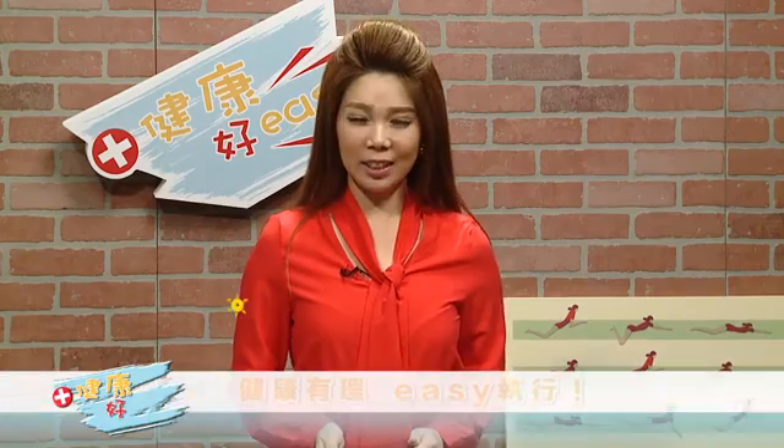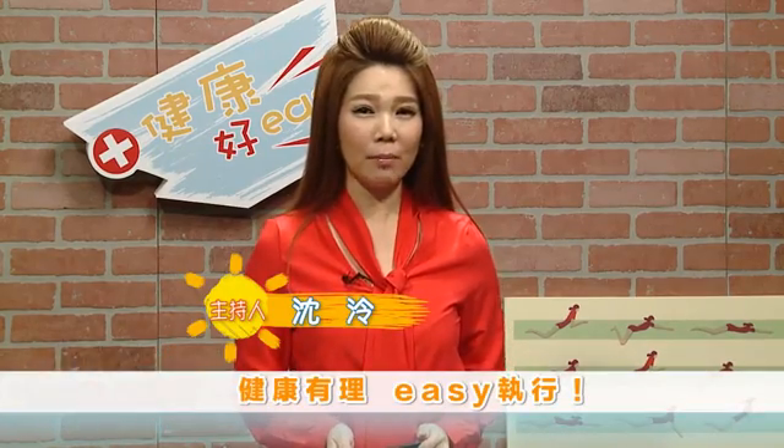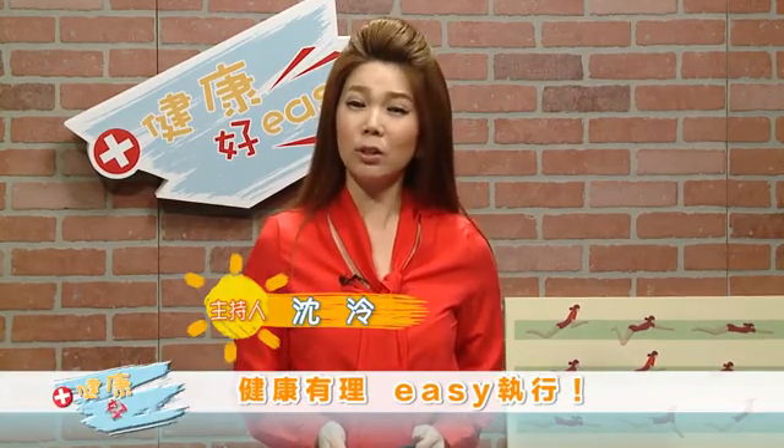健康有理，Easy之行。Hello，我是Charlene。你知道吗，每个人的牙齿到底怎么样才算是健康的呢？而健康的牙齿都应该从何而来？今天健康好Easy就要告诉你。